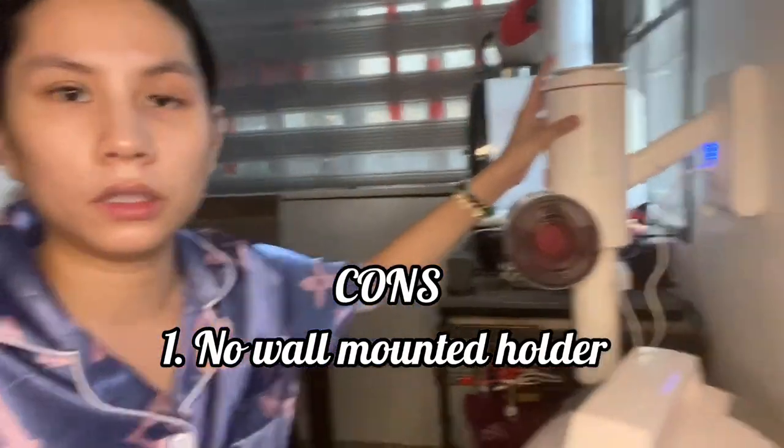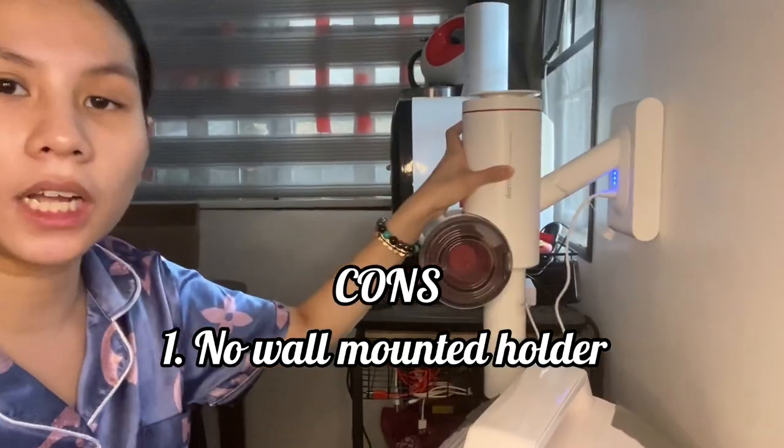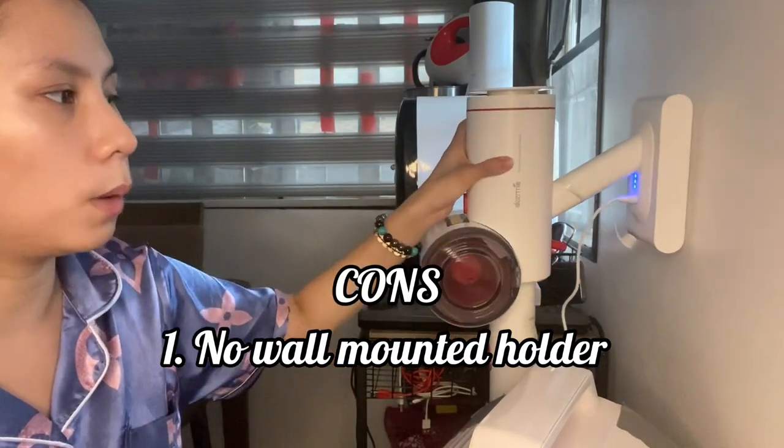So those are the pros: it's wireless and handheld, rechargeable, and easy to clean. Now for the cons. First, the dock just leans against the wall, so there's a chance that if you have little kids, it could fall over and get damaged.